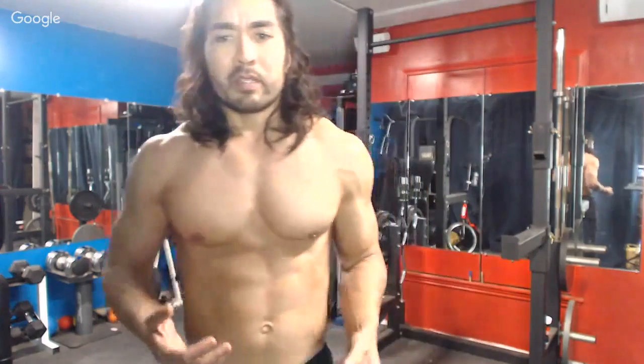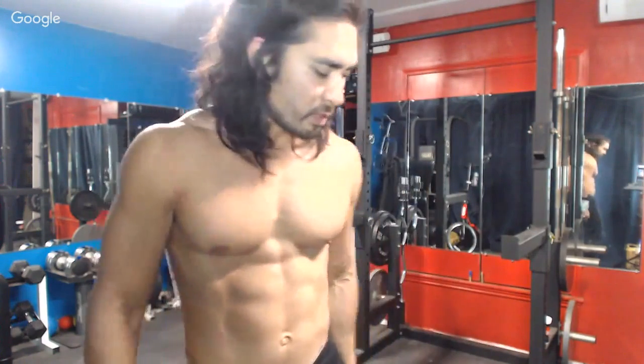Is it okay to do supersets? Sure, but only if you do it with the same area of the body. Superset lateral raises with rear deltoid flies, for example — just keep the blood going from front to back of the shoulder. I was going to superset with front raises but I'll just do them as their own set.